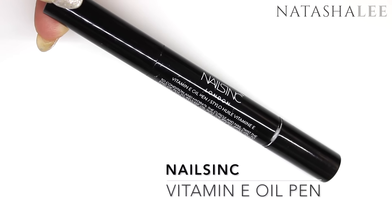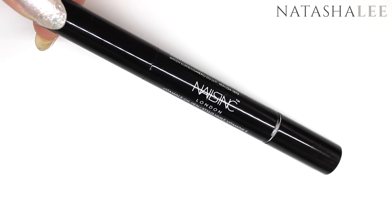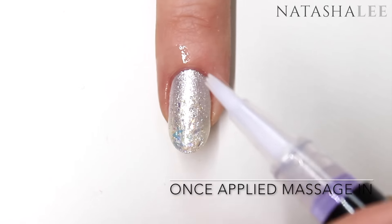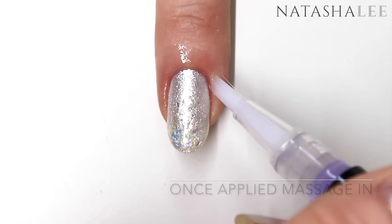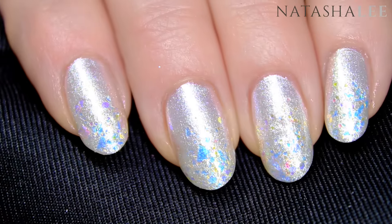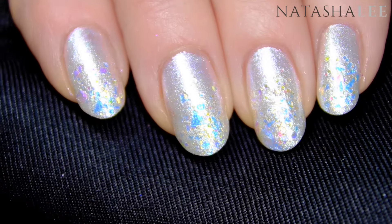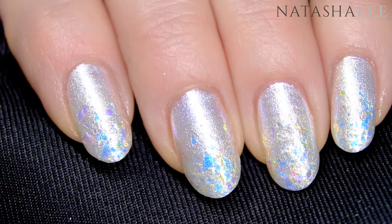Once the top coat is touch dry, it's time to moisturize the skin around the nails. I'm using the Nail Zinc Vitamin E oil pen — apply this carefully around the nails and then massage it gently in. And here's our finished catwalk-inspired mani. This is absolutely beautiful and I love the iridescent flakes in it — it's really easy to achieve and very simple.